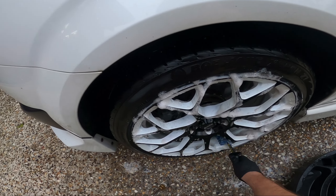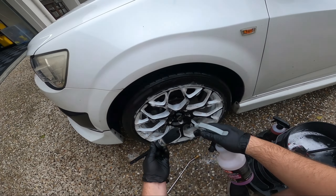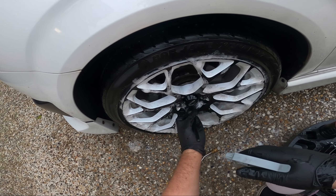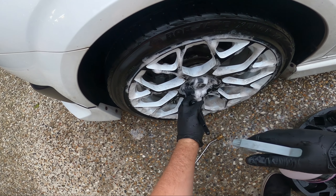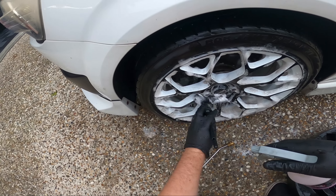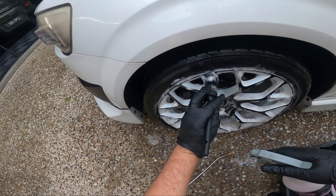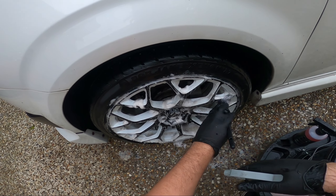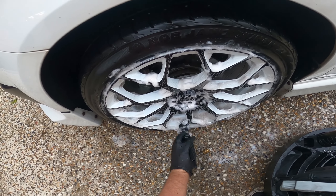I grab a little brush, a couple of sprays into it. The foaming is just really satisfying — it does make it quite easy to use. That's the reason why everyone loves P&S Brake Buster. It's just a good product.